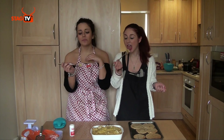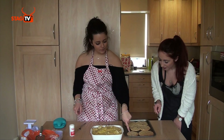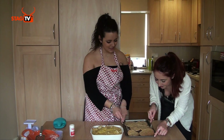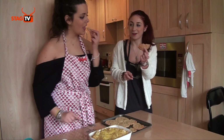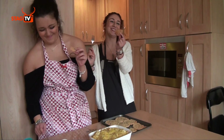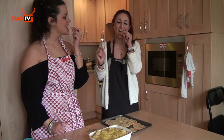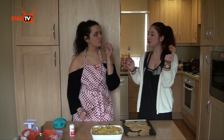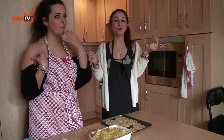Really nice, really good! Now we're going to try the biscuit — nice and crispy. So good, really nice! Thanks for watching!